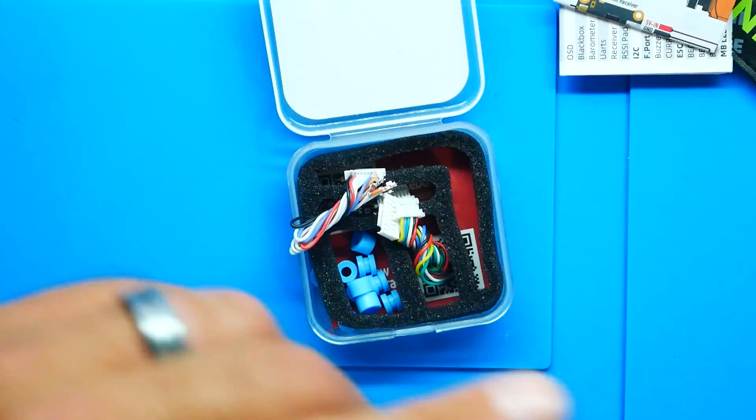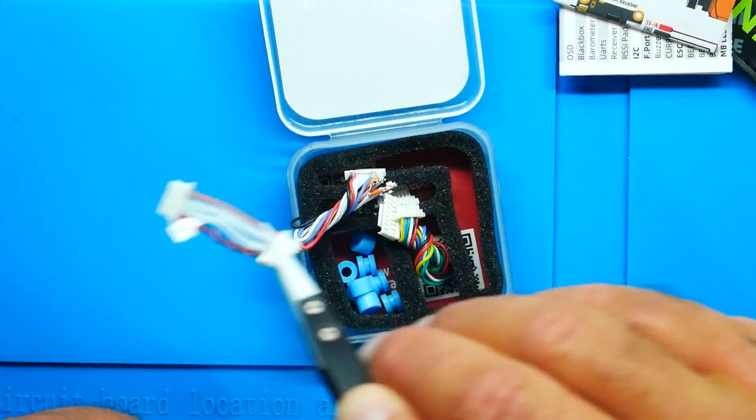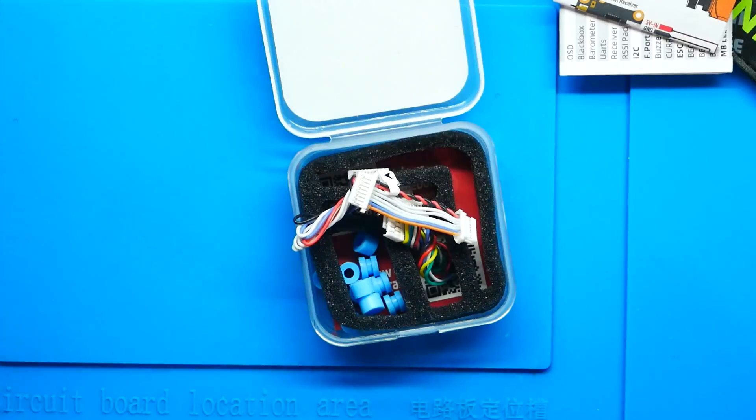If you purchase one of their ESCs, you'll be able to plug this in right where it says FC — that's the flight controller — and then this end goes to your ESC and you're ready to go. If you're unsure what to do, I have a full video walking you through how to wire up any 4-in-1 ESC and all the steps you need. I will link that video down in the video description.